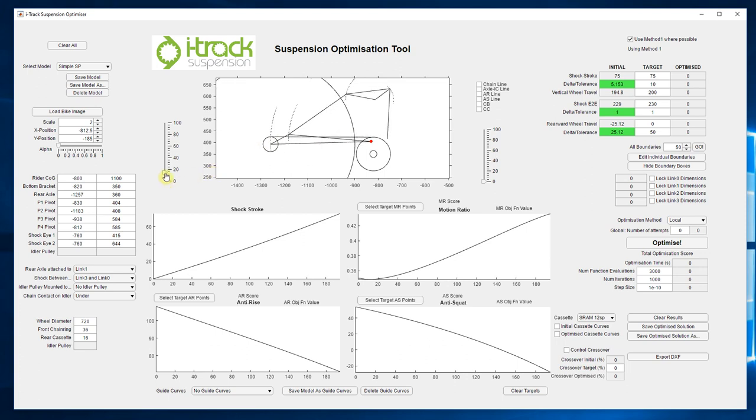The rate of chain growth is an important factor in calculating anti-squat. As the wheel moves through its travel, the distance between the rear axle and the bottom bracket changes. Depending on what the gear ratio is, that also affects how much this section of chain grows throughout the suspension travel, and that rate of chain growth is a pretty big factor in how the anti-squat is calculated. Fortunately, the graphical method takes all that into account and produces these values for anti-squat and anti-rise without us having to worry too much about calculating those things directly.